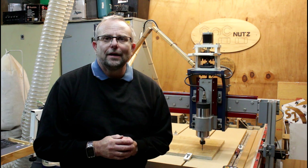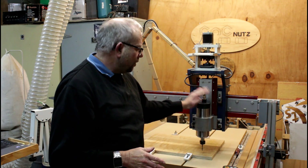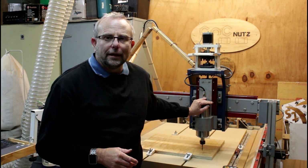Hello fellow CNC nuts, and welcome. Today I'm going to be making the first cut on my new spindle here.